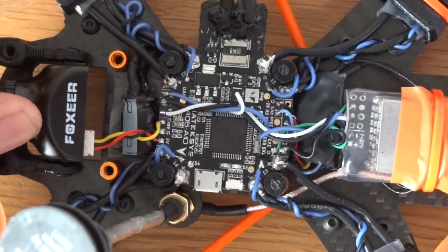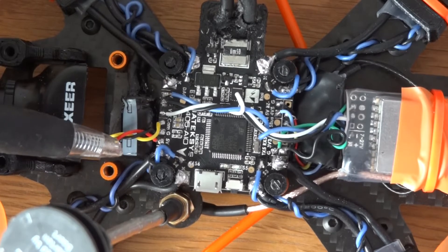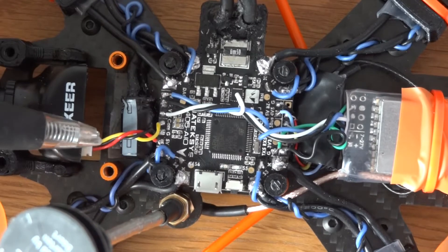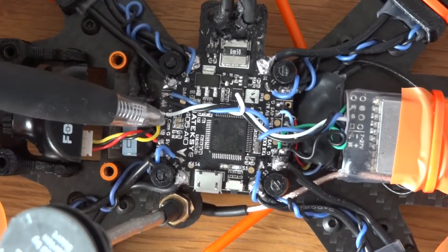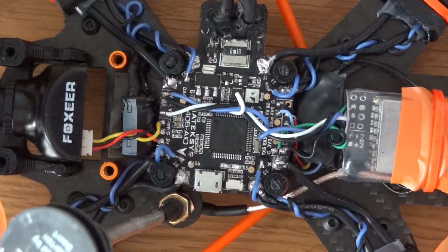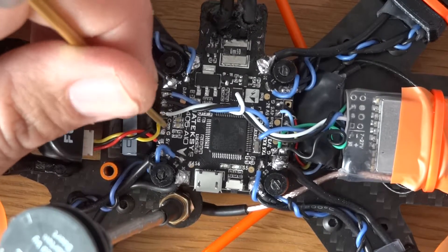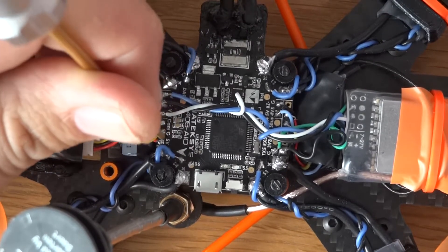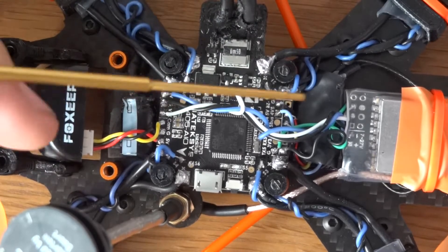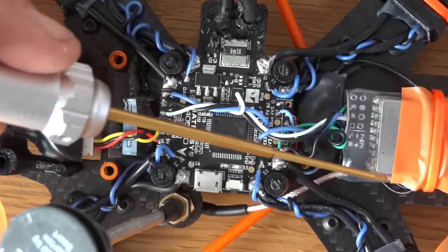On the camera we've got three wires: yellow which is the signal wire, red which is the positive wire, and black which is the negative. They basically just go to these three pads here — you've got signal, ground, and positive.